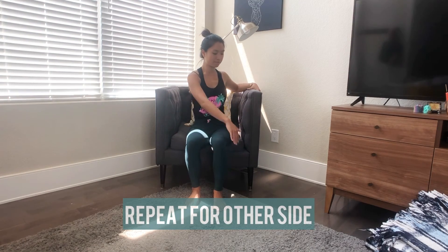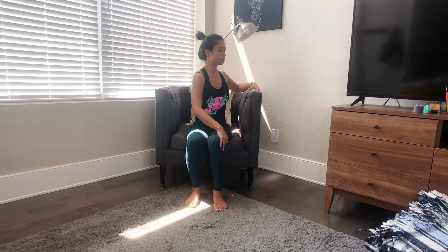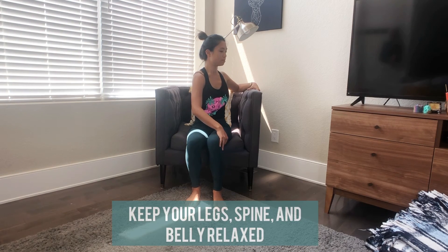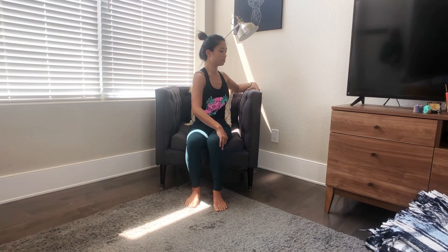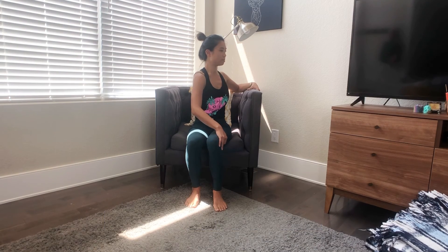Repeat for the other side. Bring your left hand to the left side of your chair and right hand on your left thigh. Soften your belly and use your arm muscles to guide your torso to turn gently. Keep your shoulders down and let your chin and head follow in the same direction as your chest.